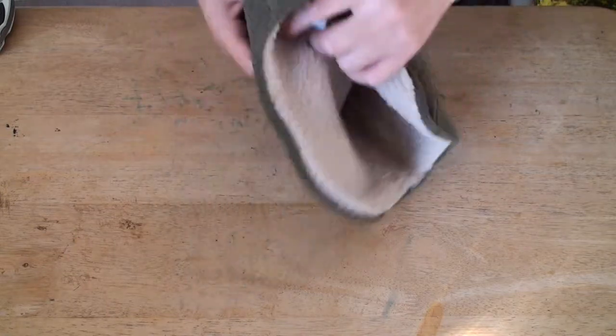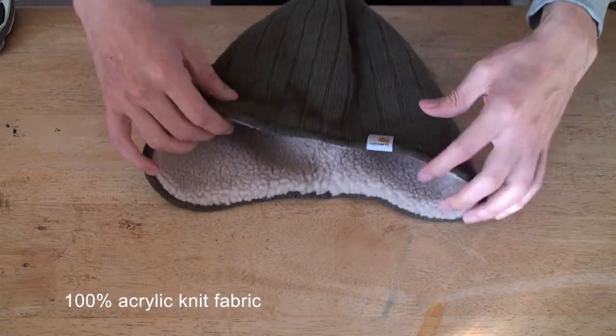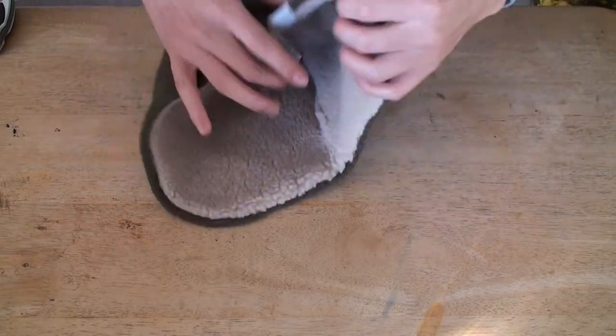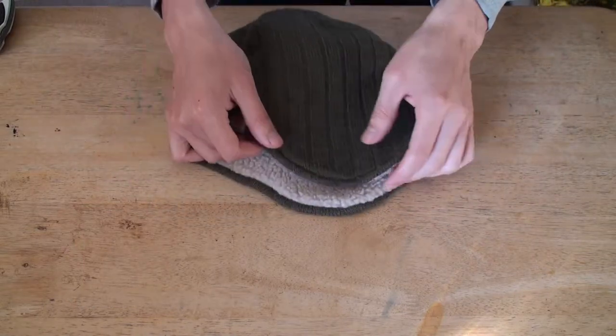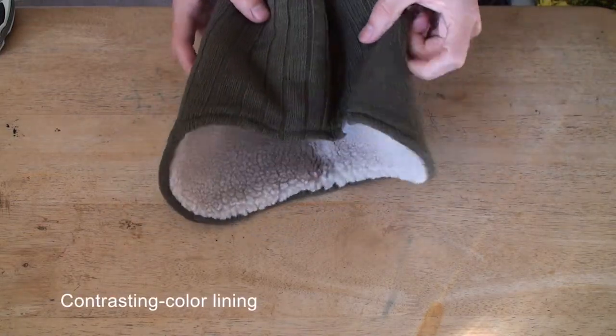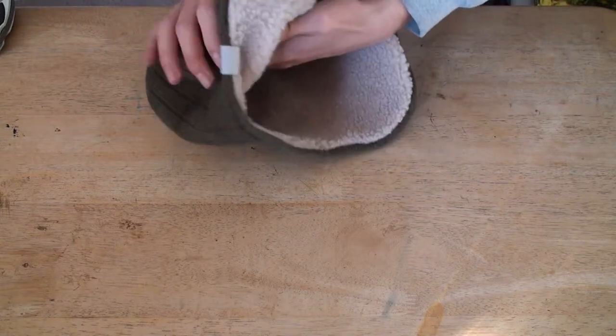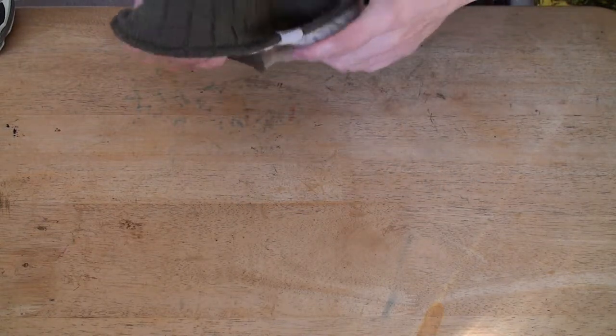It's just real warm. I tried it on already and in seconds you can feel the warmth. And also for your ears too, and the sides — when you wear it, it's going to be real comfortable. Good for the cold or winter season.